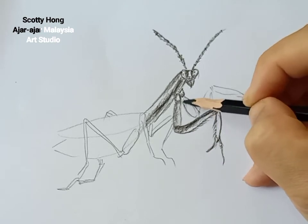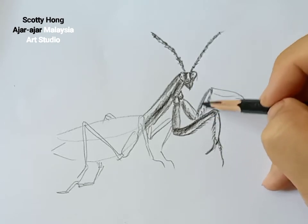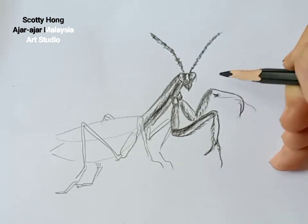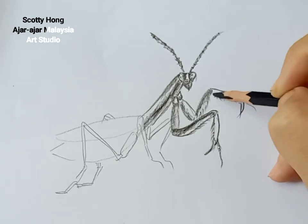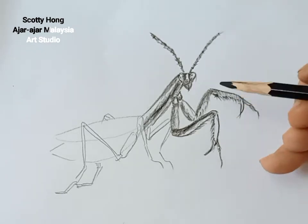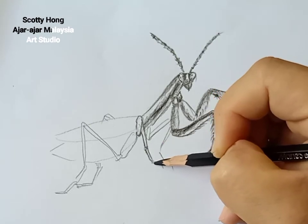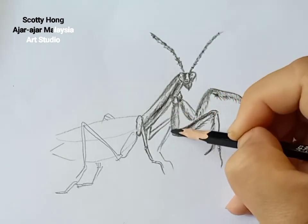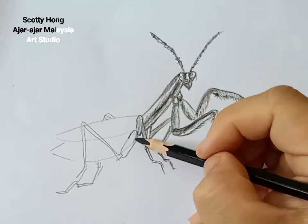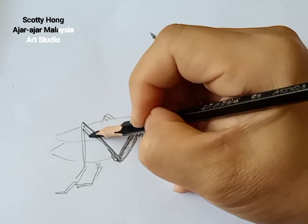This is the other side of the mantis's front leg weapon. I'm going to put some tone on it. In front of this leg you can see a very sharp nail — just like a nail or a hook. The front leg's most interesting feature is this very tiny part. This is the middle leg, left and right side — just a little bit of highlight. And this is the back leg; the back leg has very strong muscles so they can jump before they fly.